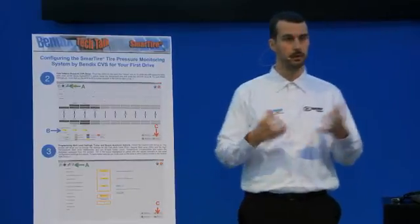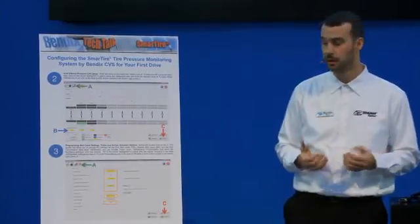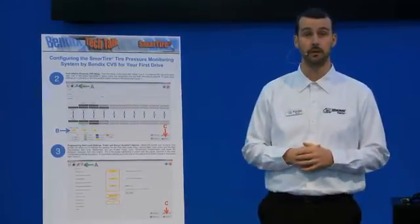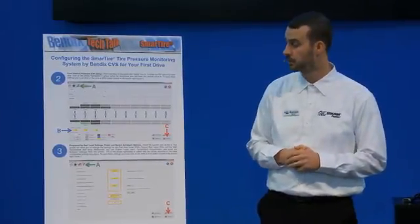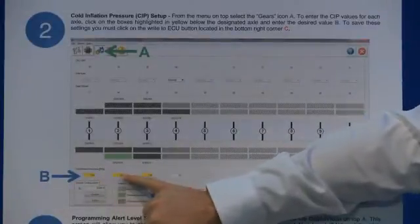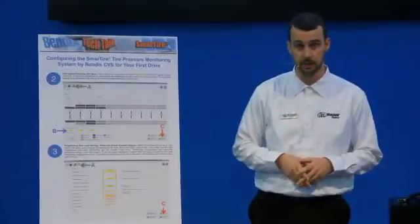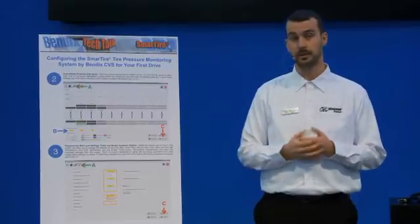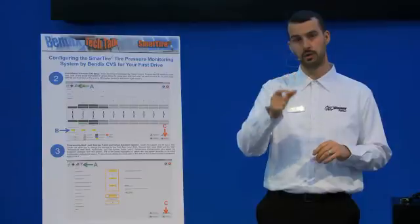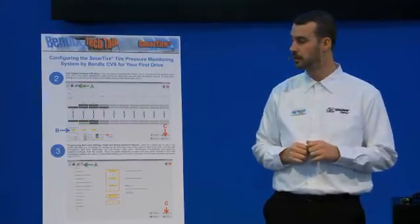A basic example: the truck is delivered from factory through the dealer and you're made aware the tires are run at 120 psi across all axles — that's the basic factory setting because they don't know what you'll eventually run. You'd see 120, 120, 120. However, as the customer, you've specified the truck a certain way, you're running a particular brand of tires and a particular load, and you now want to change that setting to actually run 100 psi physically in all of those tires.